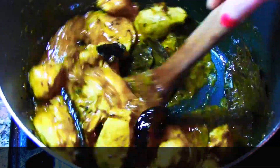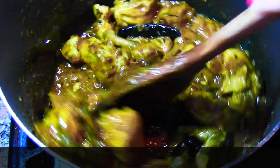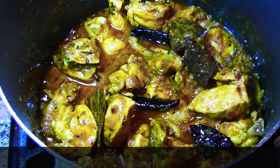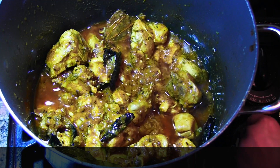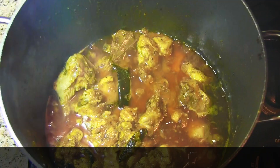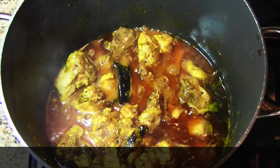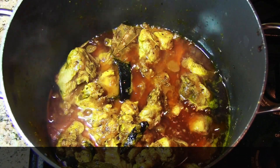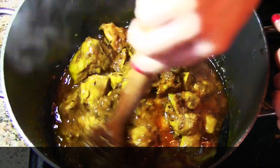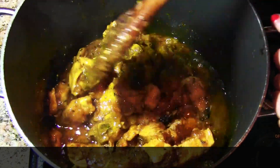Mix really well and cover and cook for 10 minutes on medium to low heat. Let's check the chicken curry — it's looking really yummy. You can see the oil has come up, which means the chicken is halfway done and the masala is cooked.